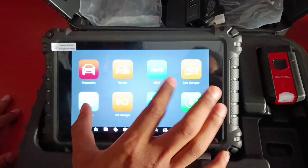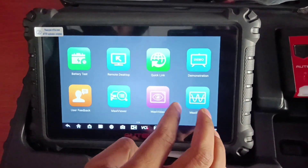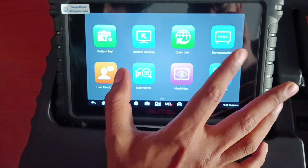Then we have the Maxi videoscope, which is supported in other Autel models including the 906BT, along with a videoscope demonstration.